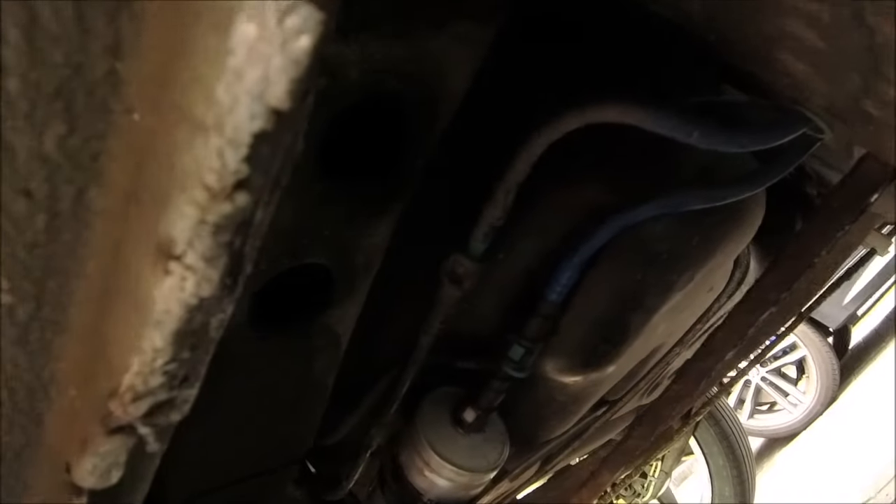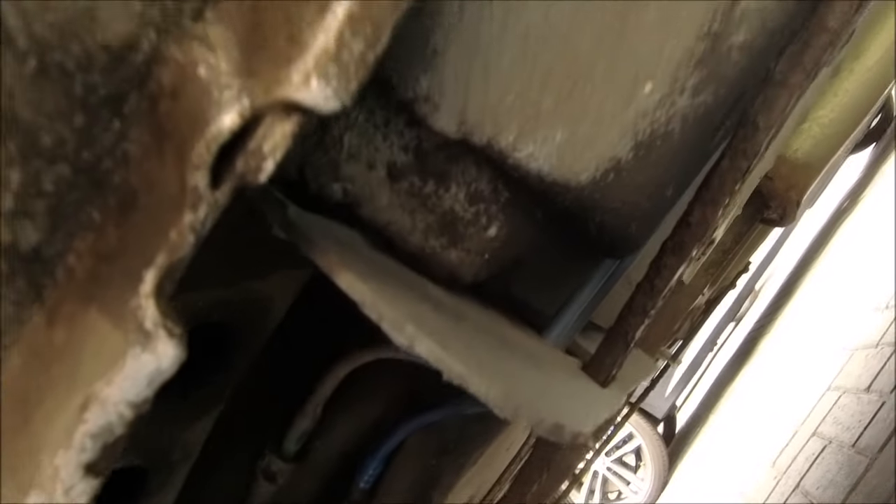Also got a new exhaust pipe on order, so that's coming next week as well. This car's going to be like brand new when I'm finished. As you can see underneath, nothing wrong with it - it's definitely well worth saving and keeping on the road. Good little car this one. I've got an oil filter and some oil for this as well, so maybe that's one job I can do without something going wrong - shouldn't have said that!